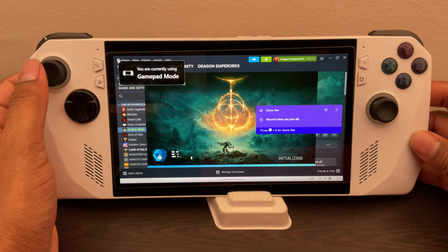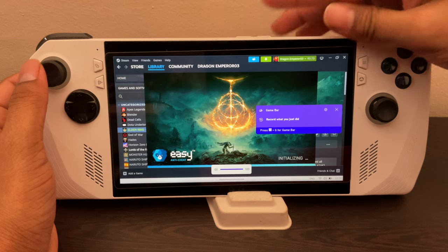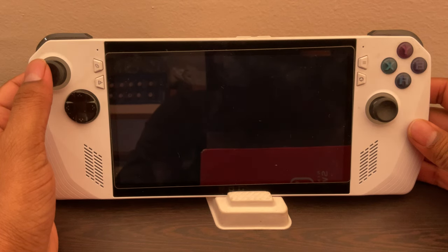So here it is, launching the game. It's going to take a while to boot up. But make sure you guys update to the latest firmware because it has one of the best updates so far. It has a 900p mode where you can play the game in 900p — it's like the best balance between performance, graphics, and FPS as well.